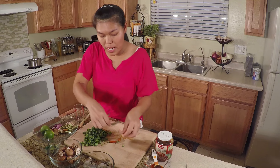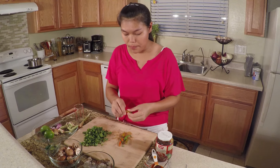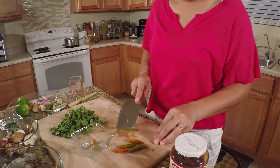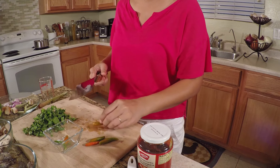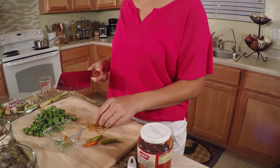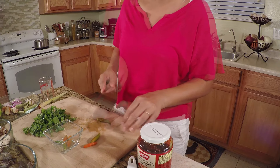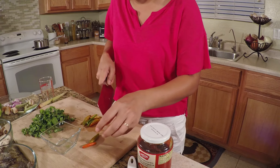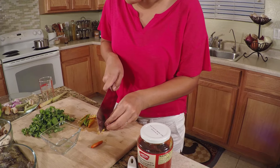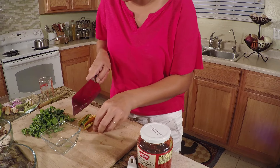For the chili, if you like spicy you can add more. Today I use about six chilies — I can smell it, it's so spicy and strong. Maybe I'll use only five. I don't want to cut them into small pieces because it's nicer to leave them like this — when you eat it you don't have to bite into a small piece.